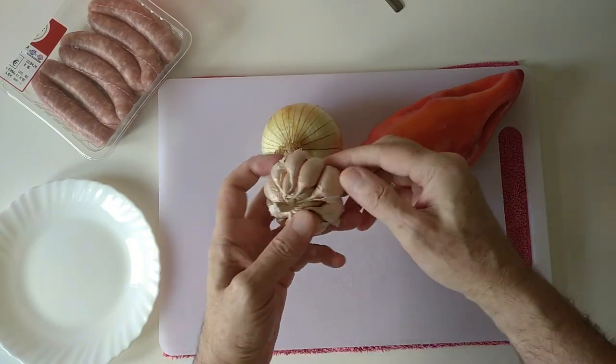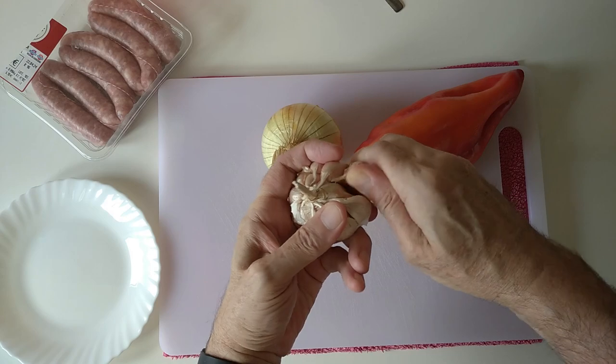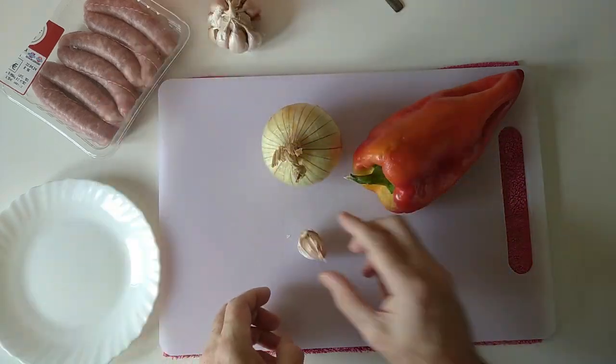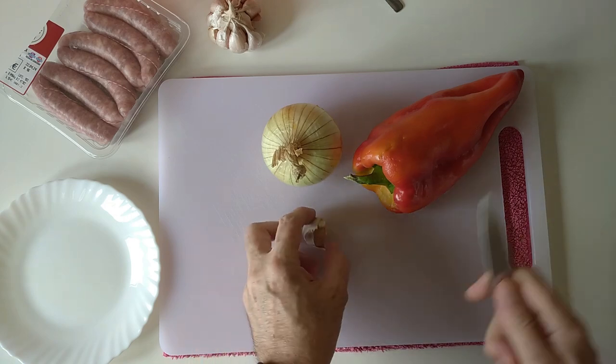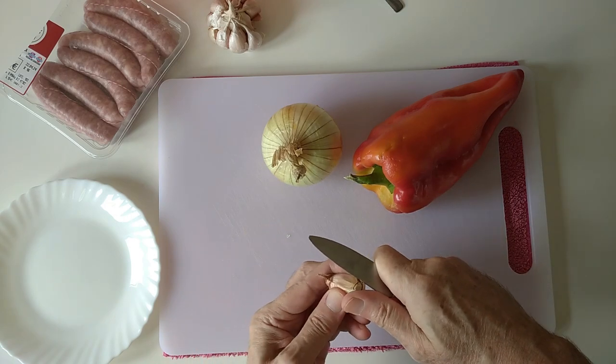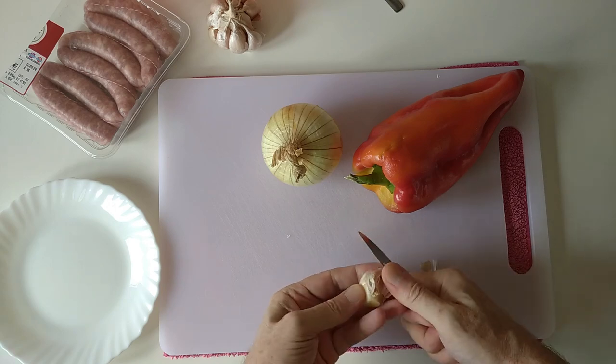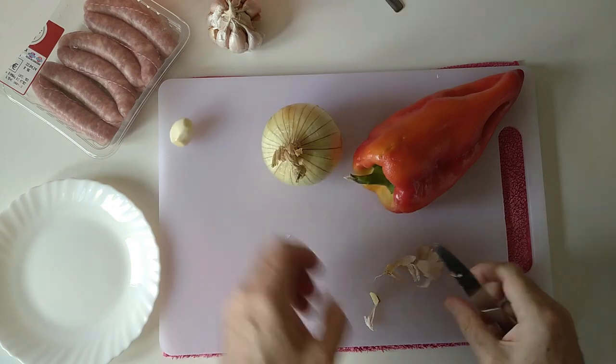I'm going to start off by getting a nice big garlic clove from here and let's clean it up a little bit. Nice garlic clove.